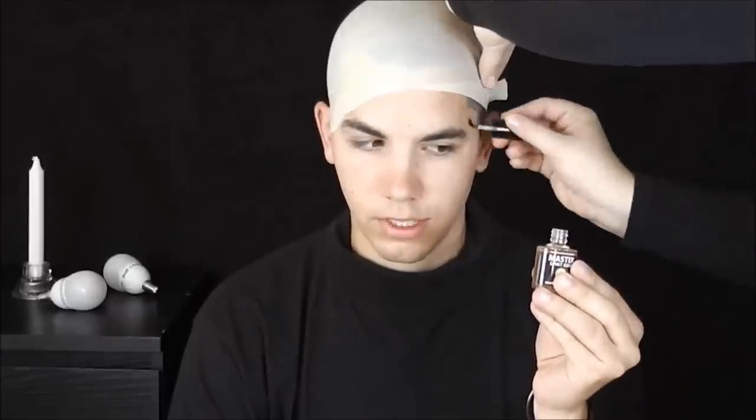Ahoj, vítám vás u série tří halloweenských líčení jedné bláznivé rodinky. Tuhle rodinu určitě všichni znáte a první začnu se strýčkem Festrem. Na pomoc jsem si vzala opět Toma, protože tyhle komplikovanější přeměny se mi lépe dělají na někom jiném. Tak a už jdeme na to.